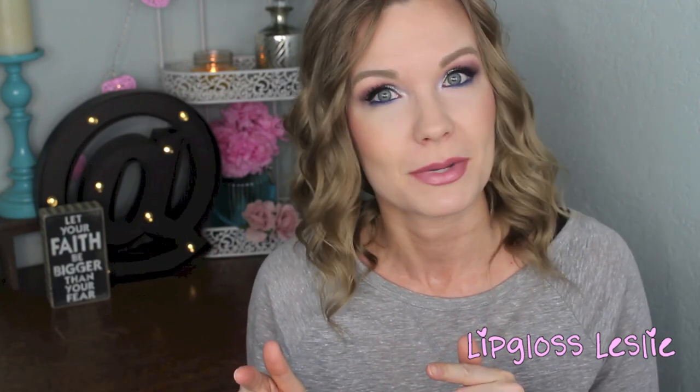Hey guys, welcome back. So I've got a little swatches and review video for you today on the new Makeup Geek matte shadows, some of their new colors that came out, and also the duochrome shadows and the duochrome pigments. Quite a few of these were sent to me with no obligation to review, this is not sponsored, they just sent them to me and let me try them out. I'm sharing them because I love Makeup Geek, a lot of you do too, many of you were asking about these, and then some of them I purchased myself. So I'm just going to run through, show you some swatches, and give you my overall impressions and review. Let's jump into it.